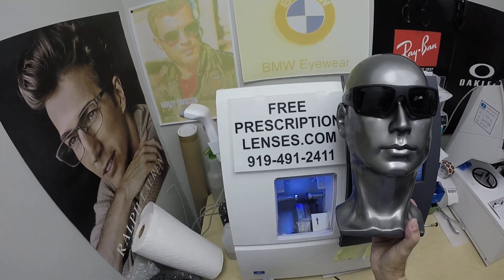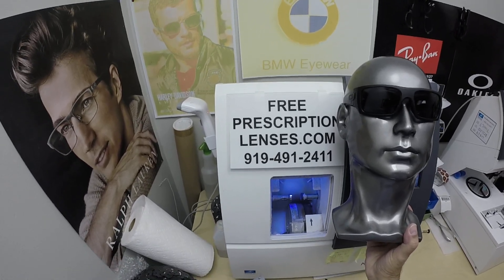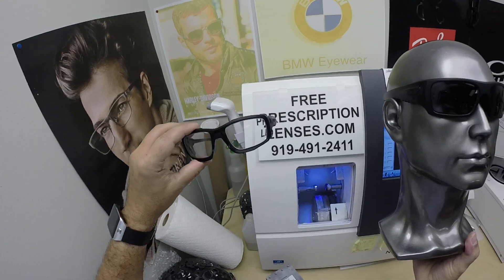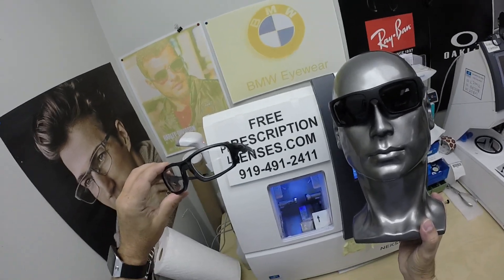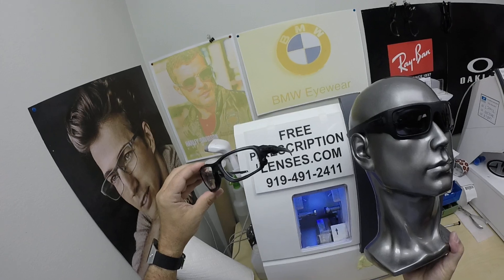If you haven't done it already, subscribe to our channel. Click the bell icon so you'll get notified every time there's a new frame and lens combination available. I've never done both Oakley safety glasses in one video before. And if you can, give us a thumbs up — just because we will never monetize. We're not here to make money off YouTube; we're just here to show you what's available. That will help us show up in more search engines.